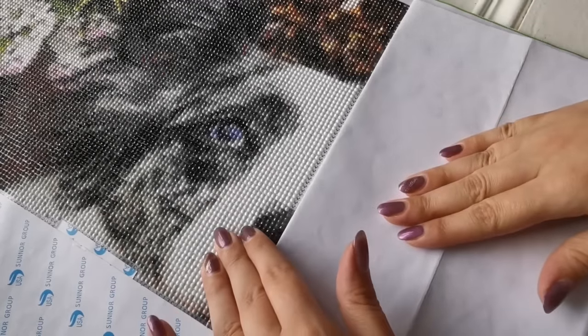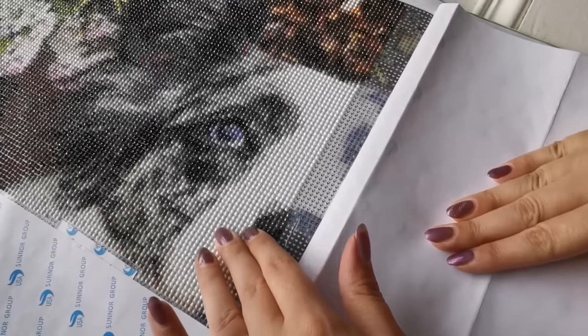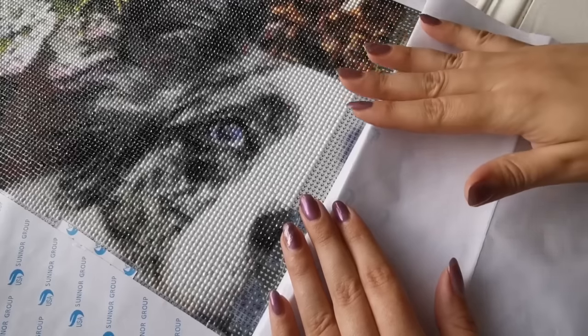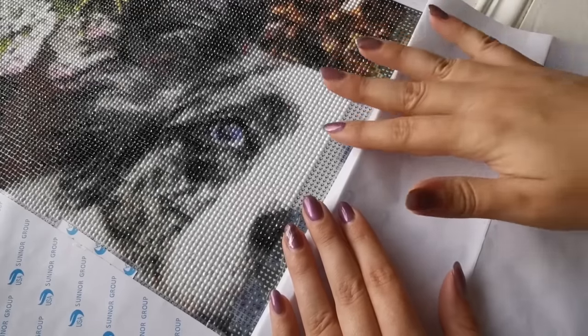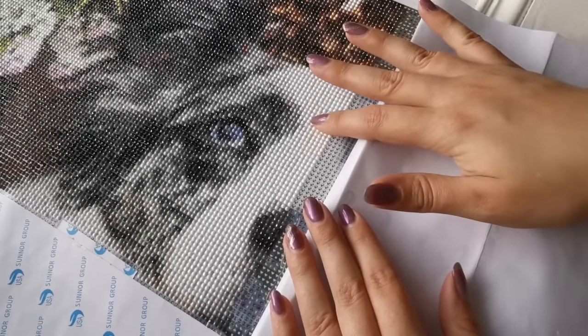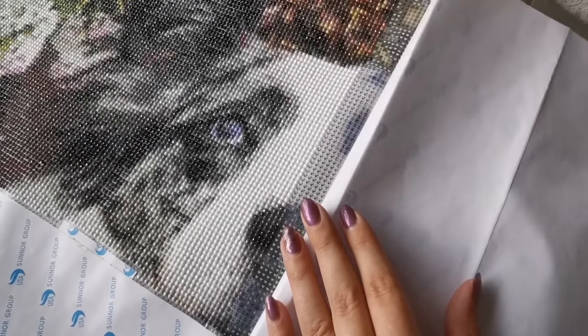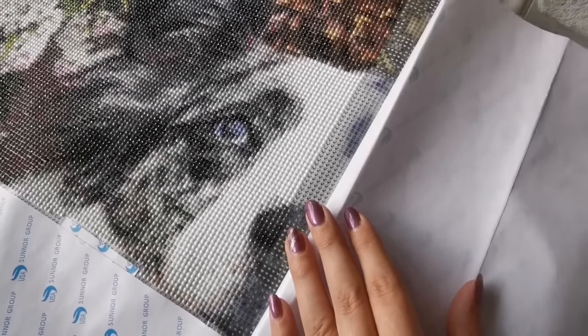This is basically a cross stitch or a paint by number, but instead of using paint or thread, you're using little resin beads, which make a beautiful effect on a painting when it's finished, and it makes it sparkle so much.